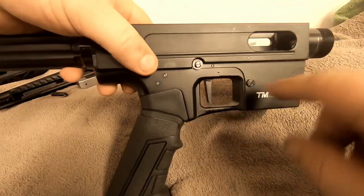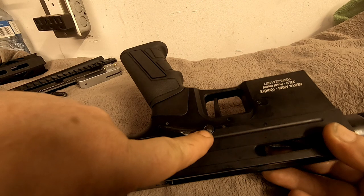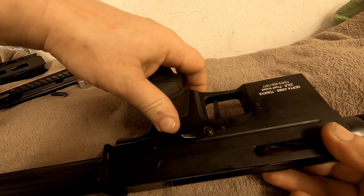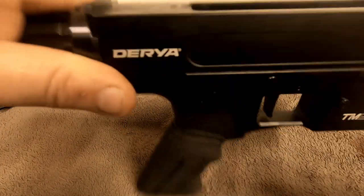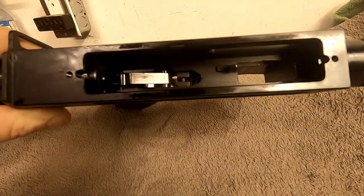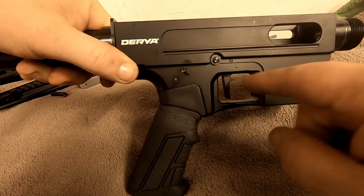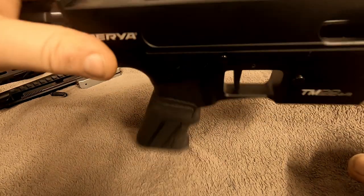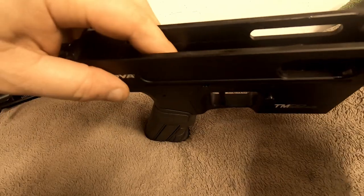The trigger group — you can see this pin is on the other side; we have the safety, which is odd because we're used to it going the other way with the pin at the back, but this one is at the front. It comes through the trigger and out the other side with a C-clip on it. These are all push roll pins — they're hollow spring pins, not like a typical gun pin.